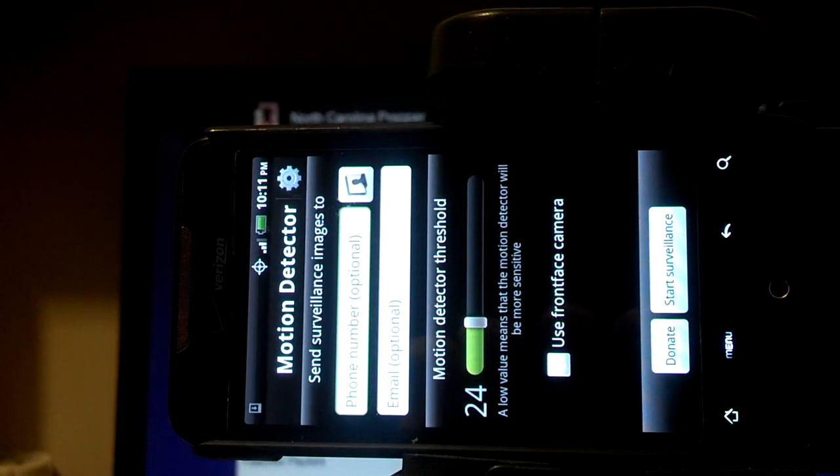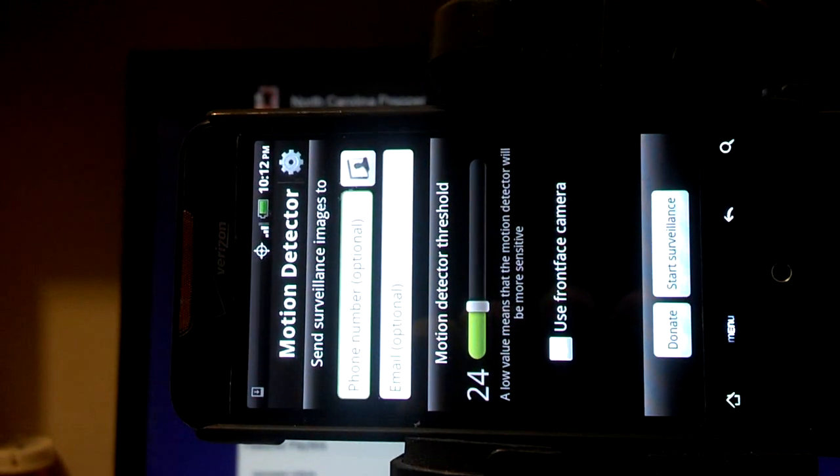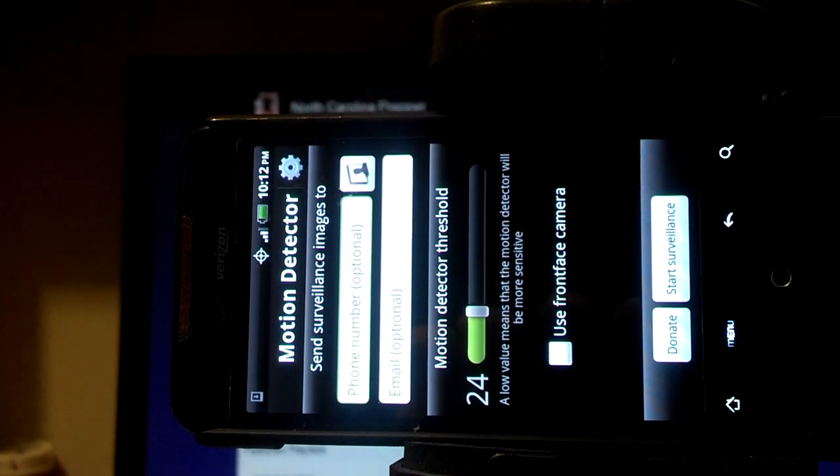North Carolina Prepper on how to set up a motion detector with an old cell phone. If you have any questions, please let me know. Please rate and subscribe. Have a great day. Thank you.